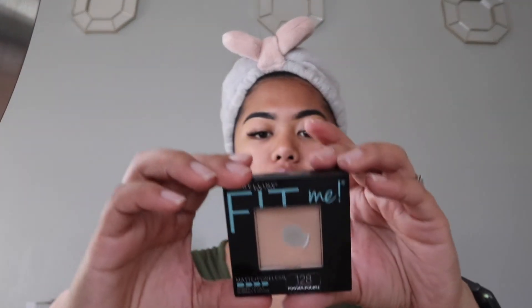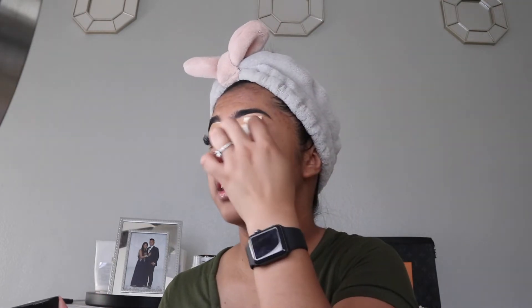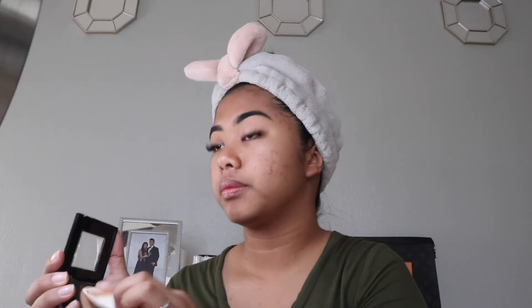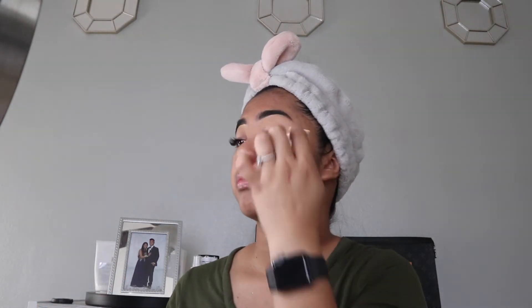I'm going to carve out the top part if I made it too fat. So these are my eyebrows. Next, I go ahead and take the Maybelline Fit Me Matte and Poreless Powder in 128 Warm Nude, and take the same cosmetic sponge to basically take a little bit of that and apply it.